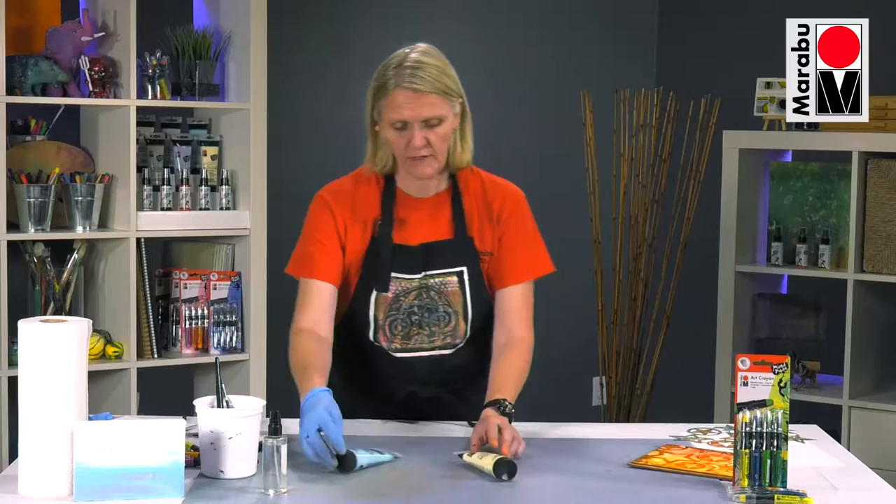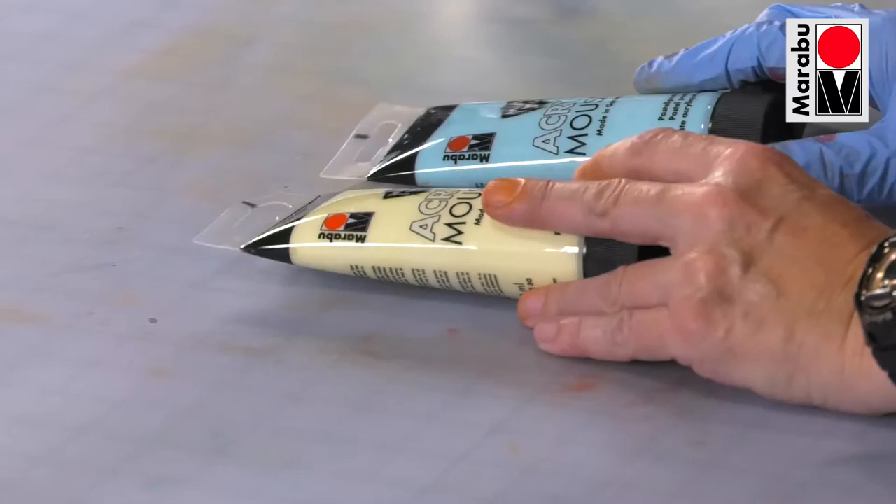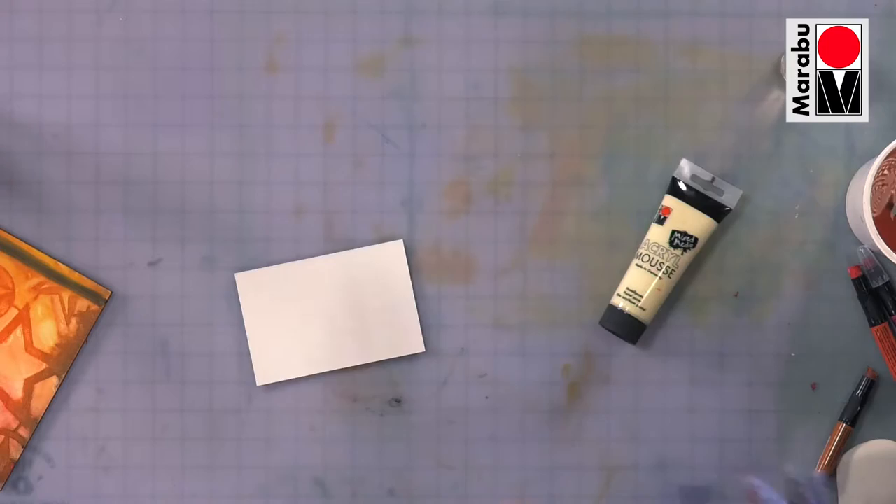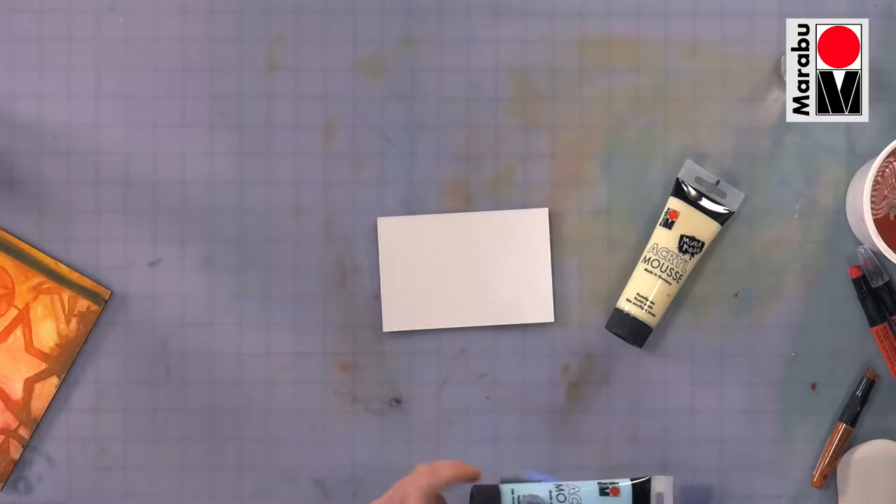I want to show you on another surface. This is a surface, or a medium, that we make, and it's called marabou mousse. This is a fluffy ground, and it's basically with a slight grit to it. It's available in eight colours, which makes some fun textures to work on, and it works really well with mixed-media applications, and works extremely well with our art crayon.